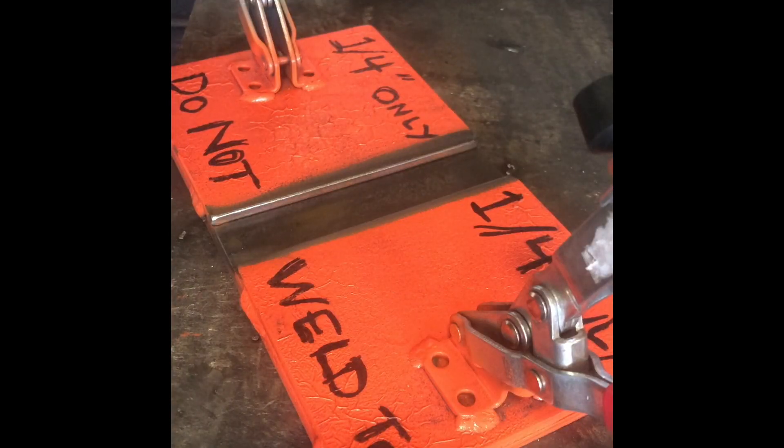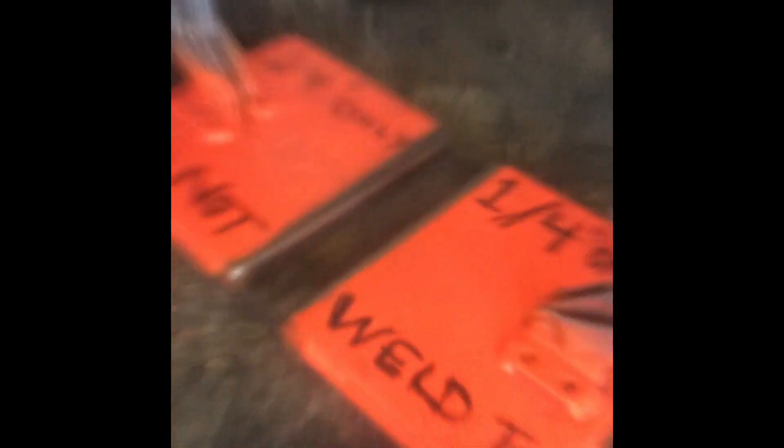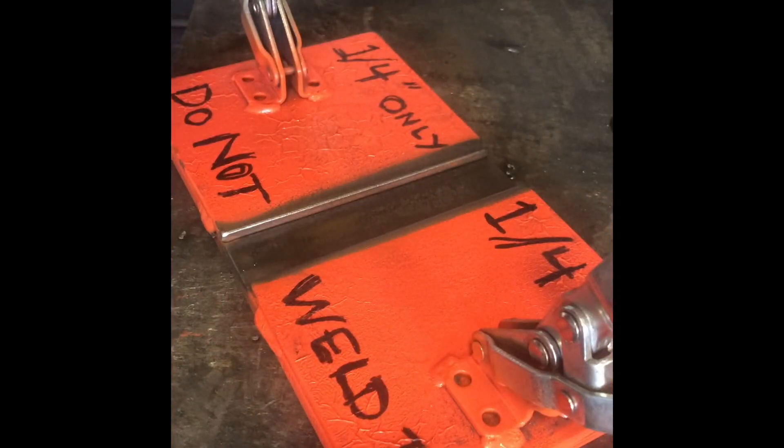Starting with new plates, and then maybe after you can cut your old plates to reuse them. This is our new jig. It is mobile — you can take it to different tables, you can take it to your booth if you had to.